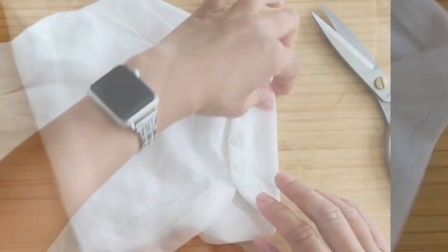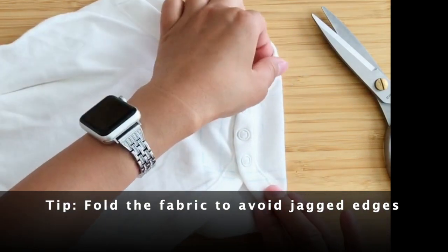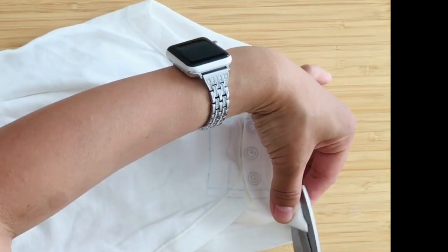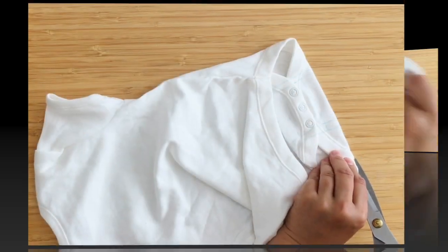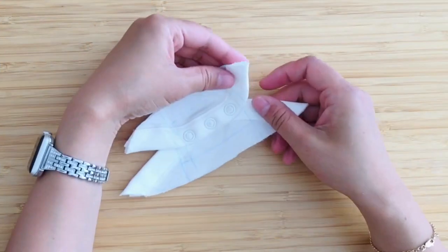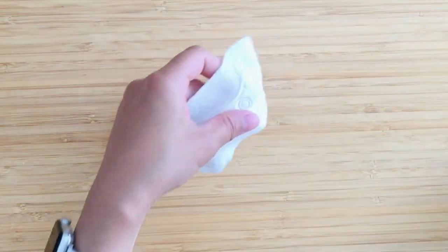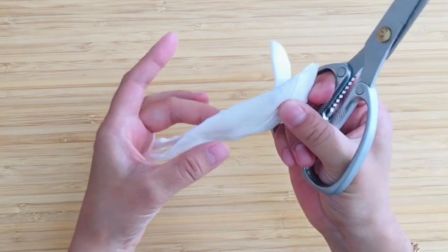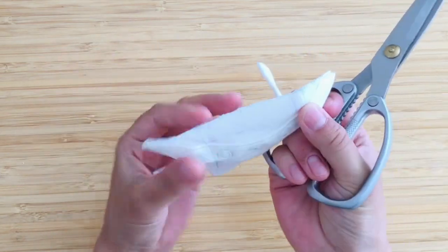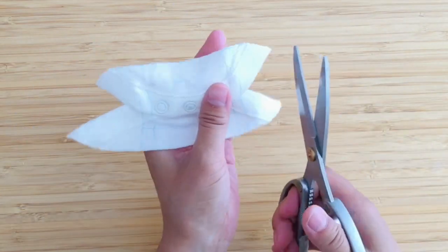Now start cutting. For me, the best way to cut straight is to fold the fabric along the line. Look how straight that is — it's very hard to cut jagged when you fold the fabric like that; it comes out so much straighter.